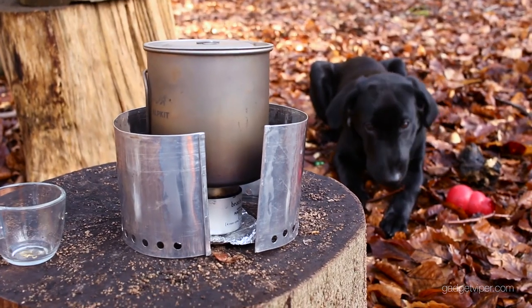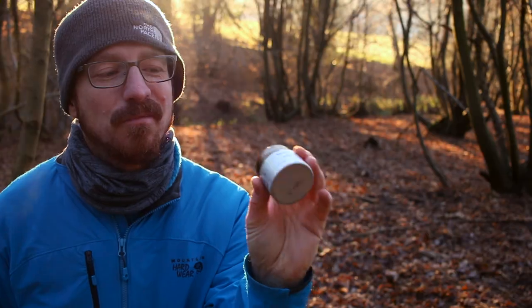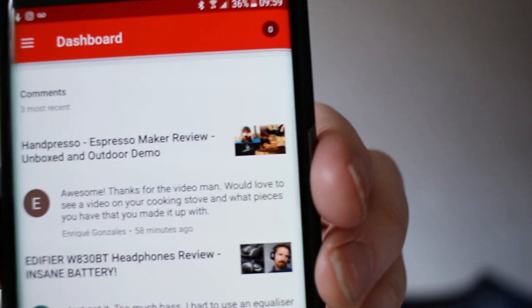Right guys, a while ago on one of my videos I mentioned my homemade alcohol stove and I said if any of you are interested in having a look at it, let me know in the comments below and I might demonstrate it. A few of you have - in fact a guy today asked about it, Enrique Gonzalez - so I'm going to show you how to make one of these.